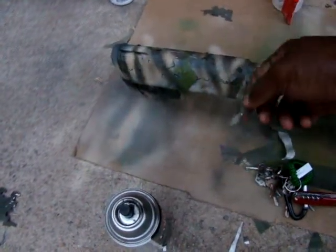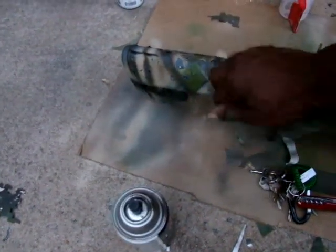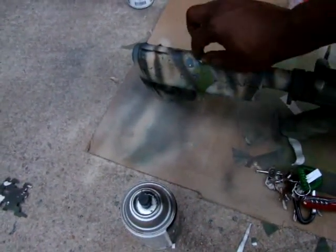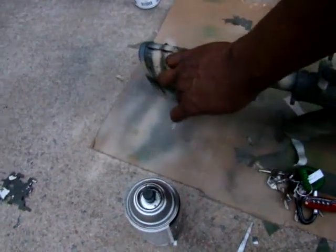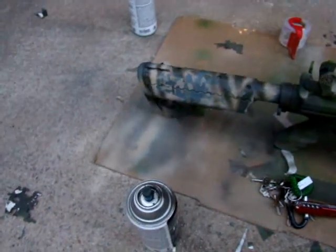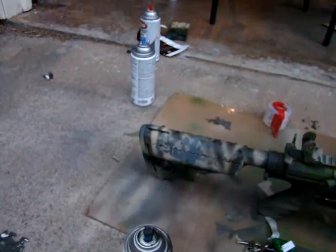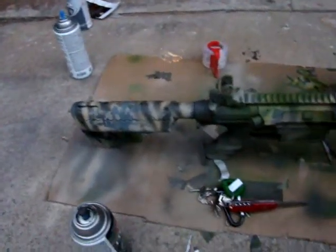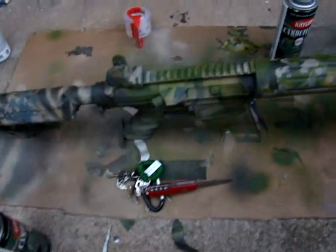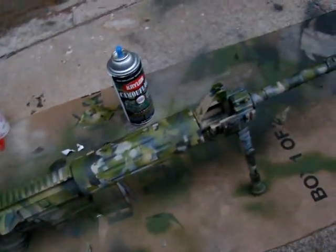You'll see what it really looks like under there once I start taking them off. Still don't like that so I'm gonna hit that again. But I've got a good little ways to go — I'm pretty much done with this front section here.